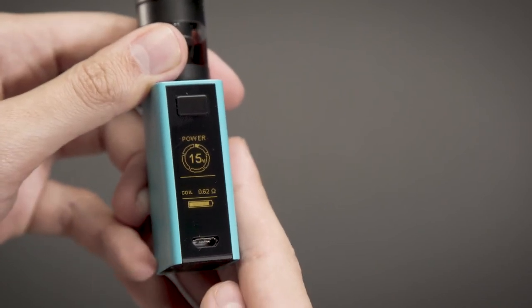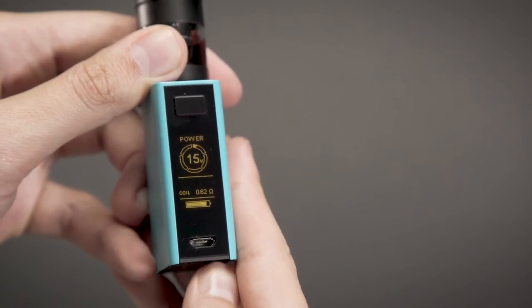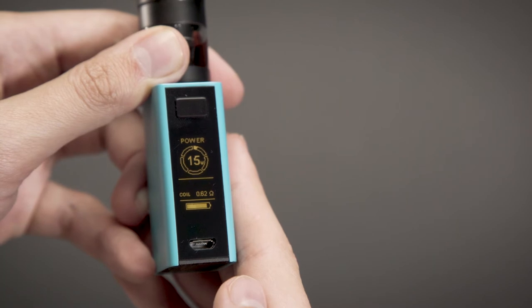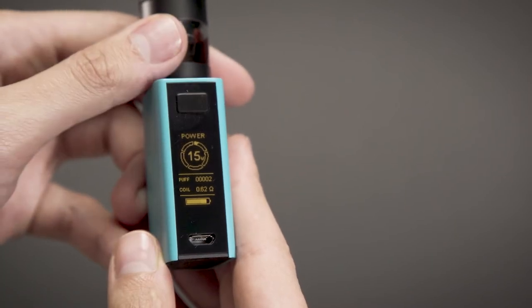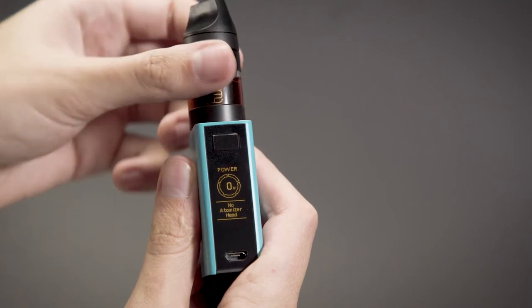Shift through modes by pressing the fire button three times in rapid succession — the first row will flash to indicate you have entered menu mode. Now use the left or right control button to swap between options. Press the fire button once to accept the setting, or wait for the setting to flash 10 times to confirm.